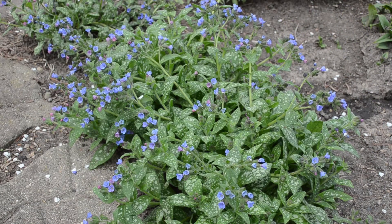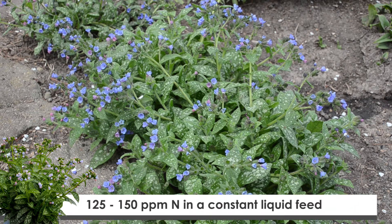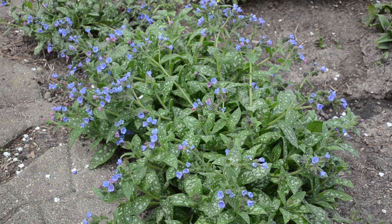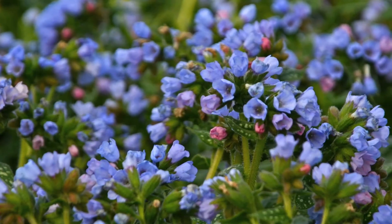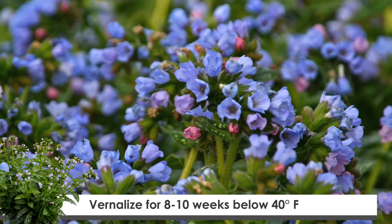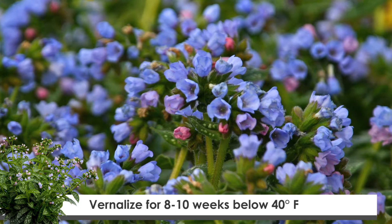Pulmonaria are moderate feeders, so we recommend a feeding of around 125 to 150 parts per million nitrogen as a constant liquid feed. As far as vernalization goes, these do require vernalization. We recommend at least 8 to 10 weeks of temperatures below 40 degrees Fahrenheit for that.